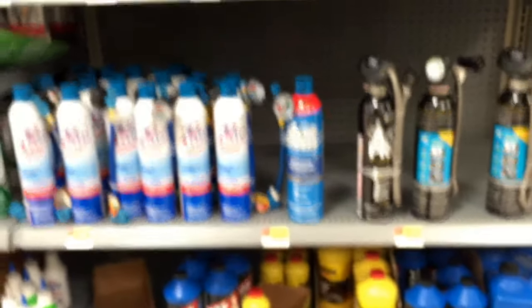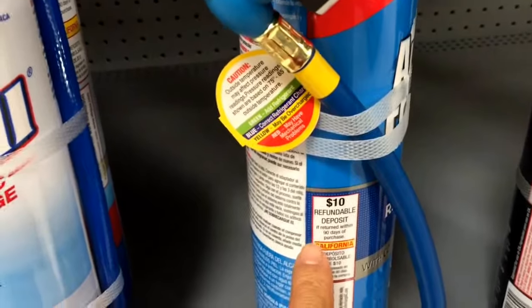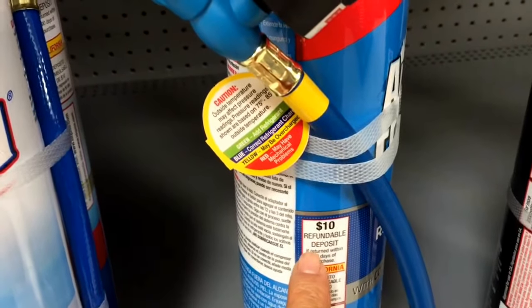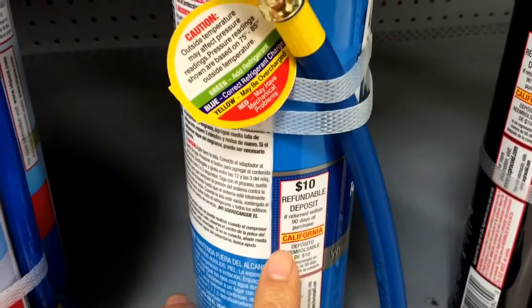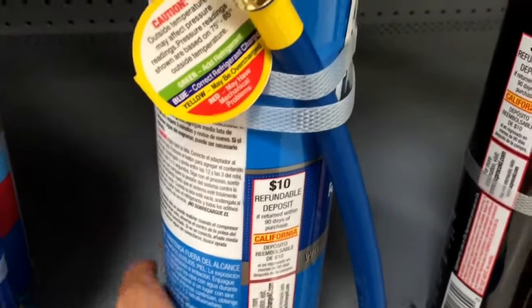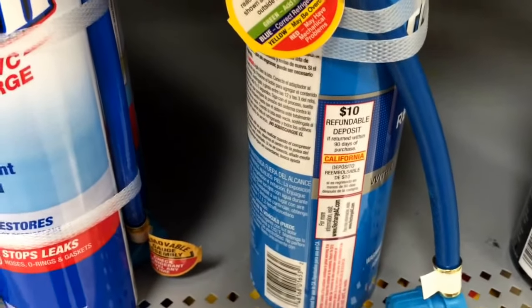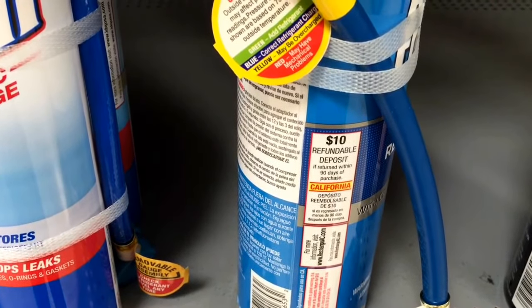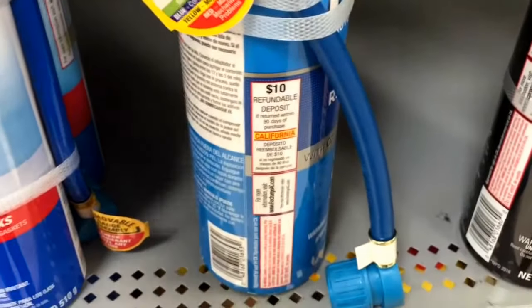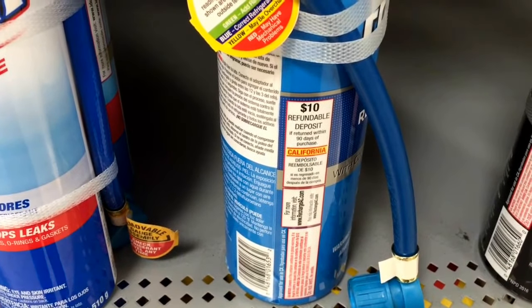So that's what Walmart is carrying right now. I also have to point out that all of these cans require a $10 refundable deposit. Once you're done or the can is empty, you bring it back — I think within 90 days. Based on California, you can check more information at richardac.com. I talked to the lady here and she said just bring back the empty can to Walmart with your receipt and they'll give you the $10 deposit back.